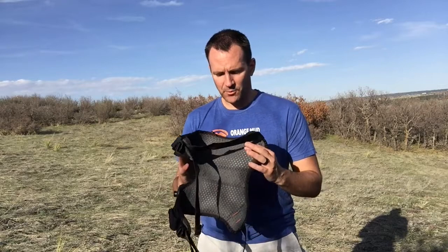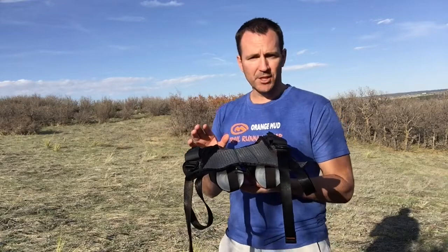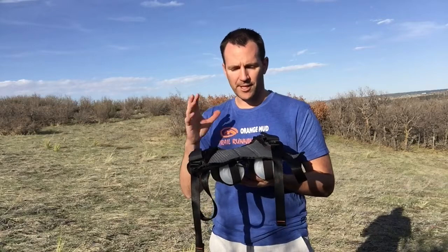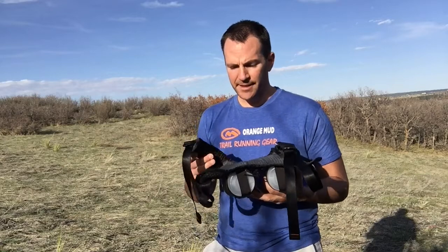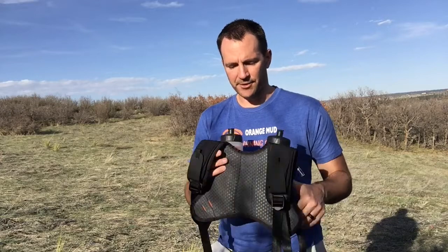One of the key features we changed is the back panel. This used to be a thicker foam, like you'll see in the single barrel packs. We switched it out to a much thinner closed cell foam rather than open cell, and we did this for two reasons. One, it took off quite a bit of weight. Two, the open cell actually sucks up a lot of sweat when you run, and it can stink over time — you've got to wash it more frequently, and it makes the pack heavier. Three, it gave it a more fluid look, and we changed the mesh so it's like our vest packs now.